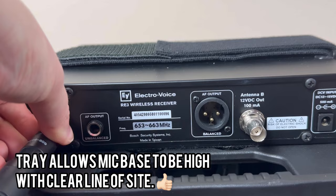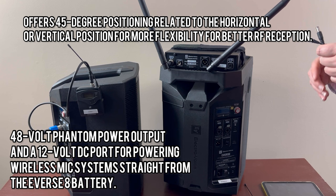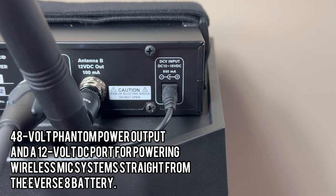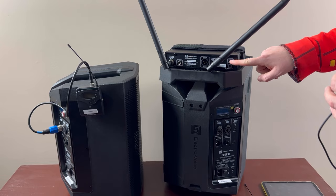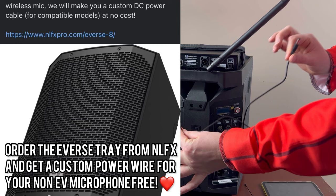What's awesome about this whole design is when I get this on a speaker pole, it's going to get everything nice and high in the air. Then I connect power. This Everse 8 accessory tray comes with the power wire to connect the mic base to the speaker. The Everse 8 has the ability to power compatible mic bases. It's designed to work with the RE3 or R300 but can work with other brands. Check the back of your unit to make sure it's compatible. If you need a custom wire, you can contact NLFX and they will make you a custom cable so you can plug your mic base into the DC out of the speaker.